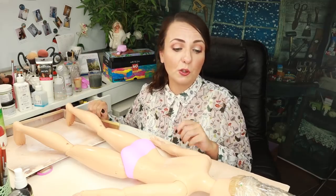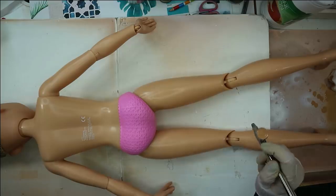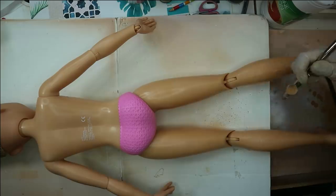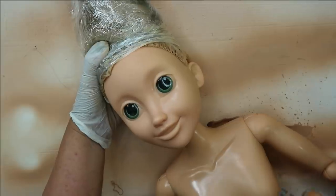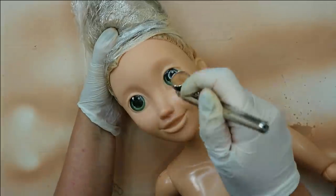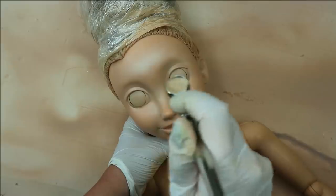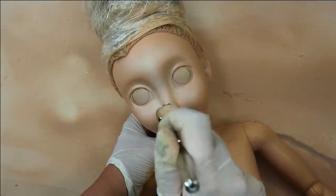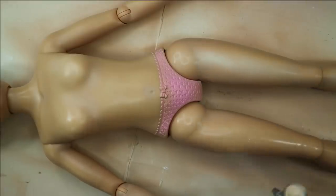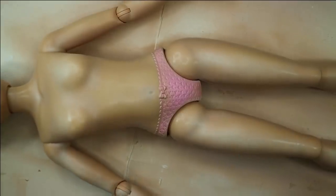I'm going to use my airbrush to blush this doll's body because she is so huge that with Mr. Super Clear sealant and soft pastels I would be blushing here probably till Christmas. It is so huge!